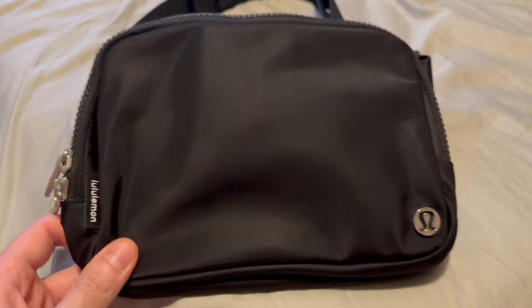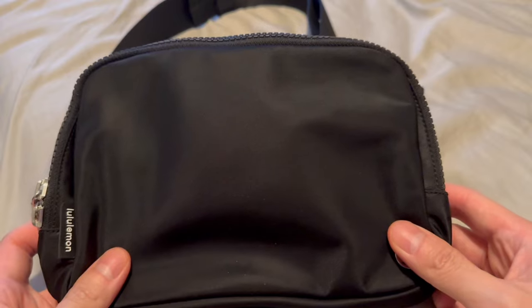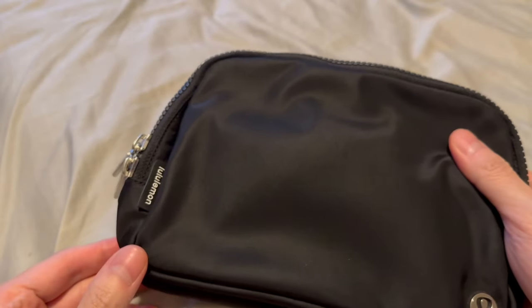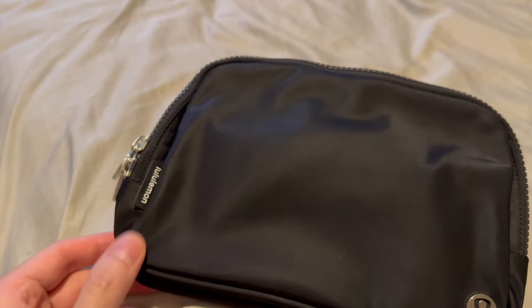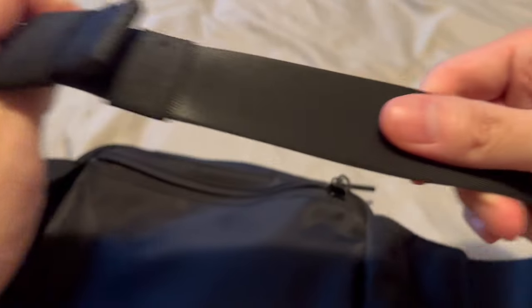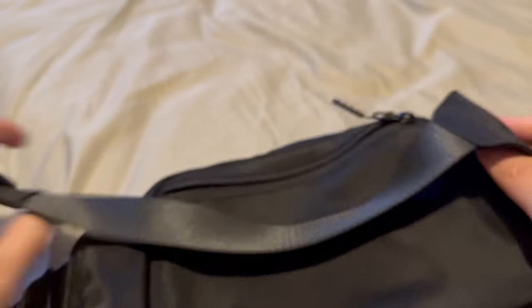This is my one-year review of my Lululemon shoulder bag. In terms of overall durability, this bag has held up — no holes whatsoever in the pouch, no fraying in the strap at all, no loose threads.